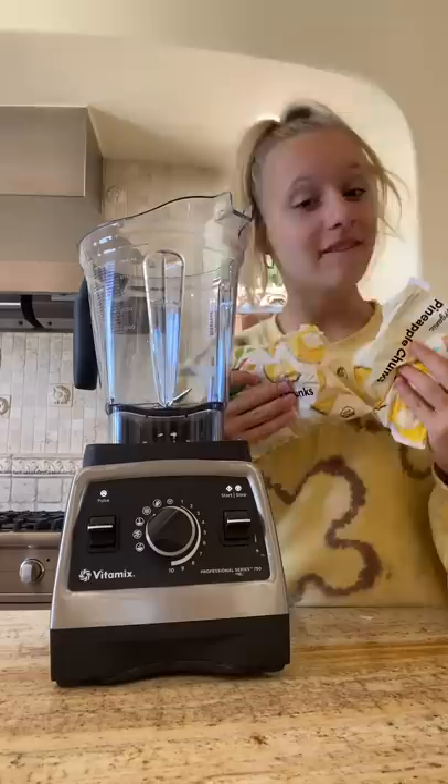In honor of the mini-movie dropping and me going to watch it tonight, let's make a smoothie bowl.